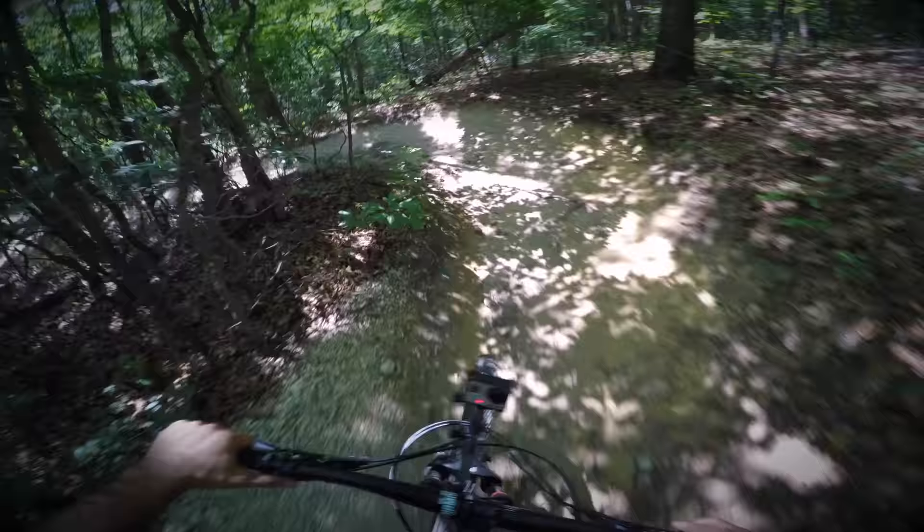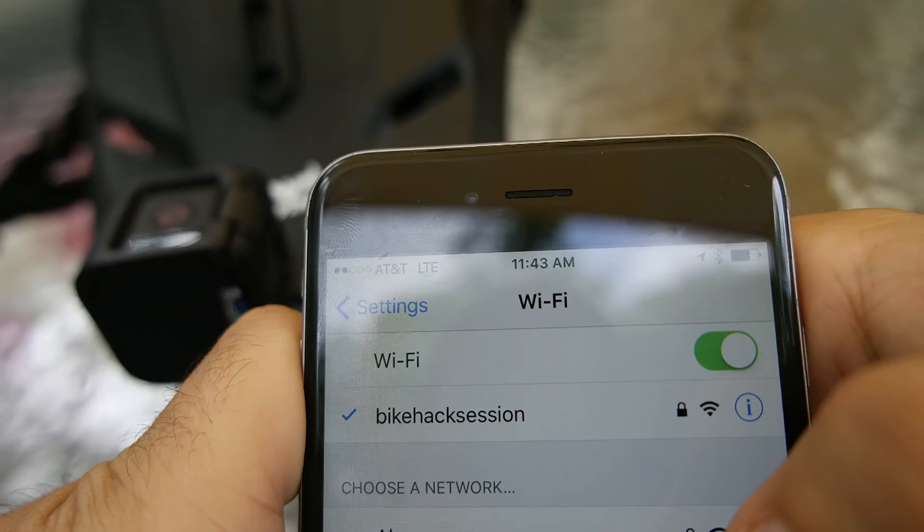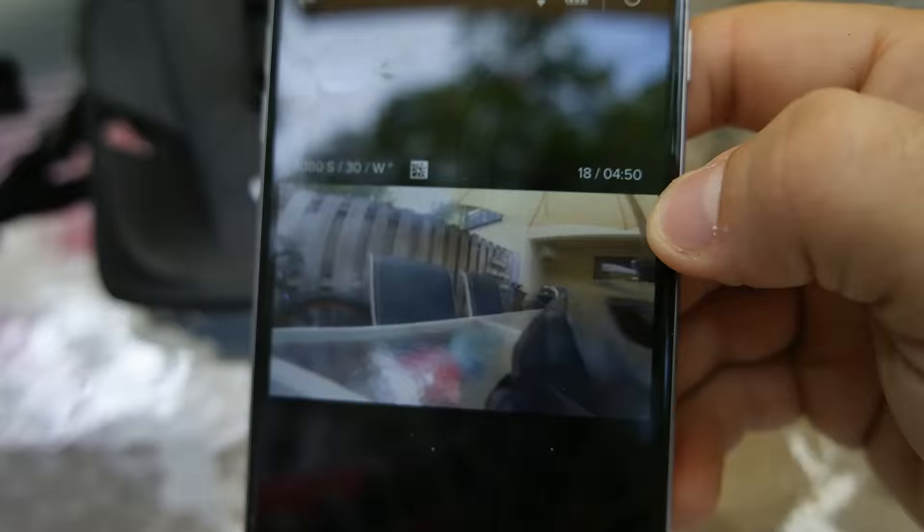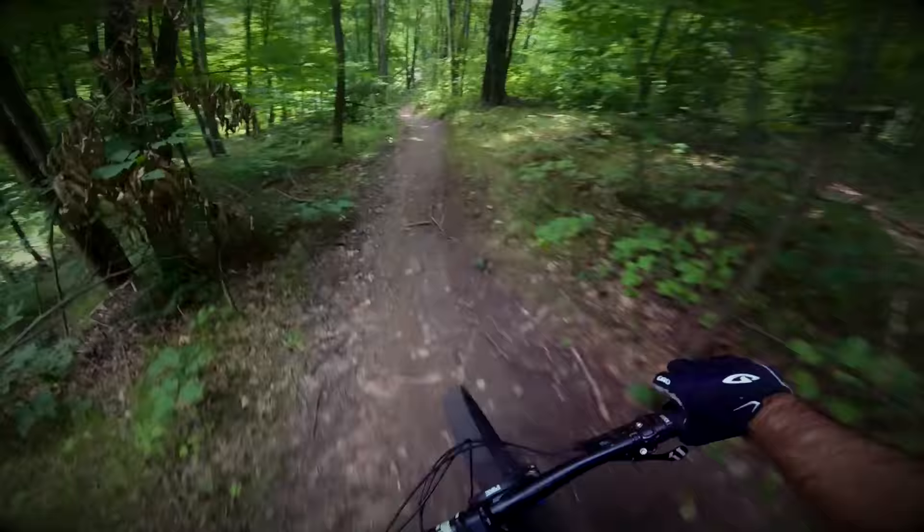Tip 1: Get a good camera angle. Most action cameras have wifi, so you can view some sample clips and make sure you're not recording your top tube for an entire day. Ideally, you want a lot of the trail and a little bit of your bike. This gives the viewer a frame of reference and a true first person view.